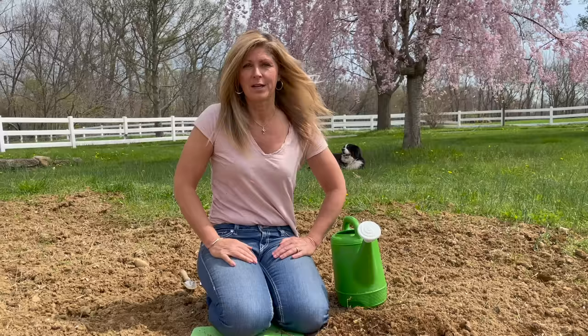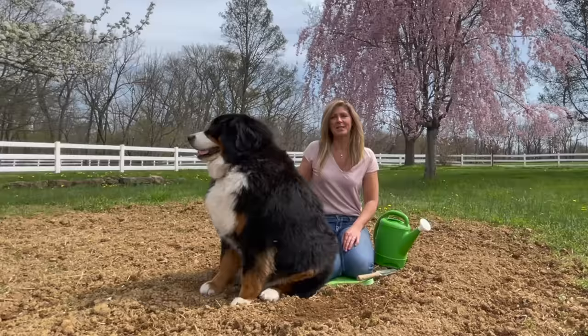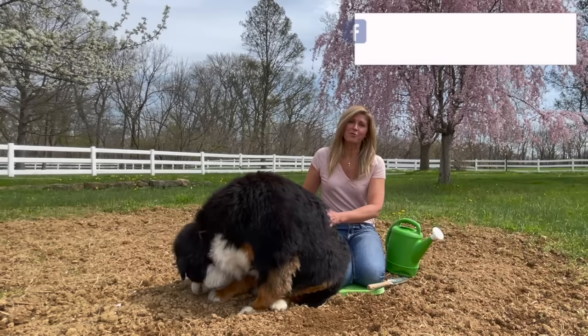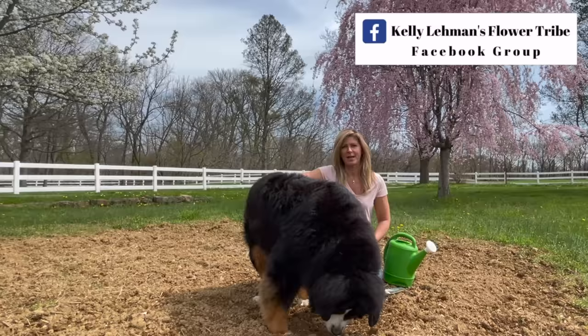I will put a link in the description below to a great seed company called True Leaf Market that I love buying my zinnia seeds from. True Leaf Market gave me a coupon code to pass on to you guys, so check that out in the description below. Please let us know where you're viewing from in this great big beautiful world — I love to see how our flower tribe is growing around the globe each week. Come say hi over on our Cranberry Fields Instagram page, and please join Kelly Lehman's Flower Tribe Facebook group where you can post pictures of your beautiful gardens, ask garden questions, and get answers from our flower tribe members. It's a terrific place to swap tips and talk garden chat with other gardeners from all around the world.